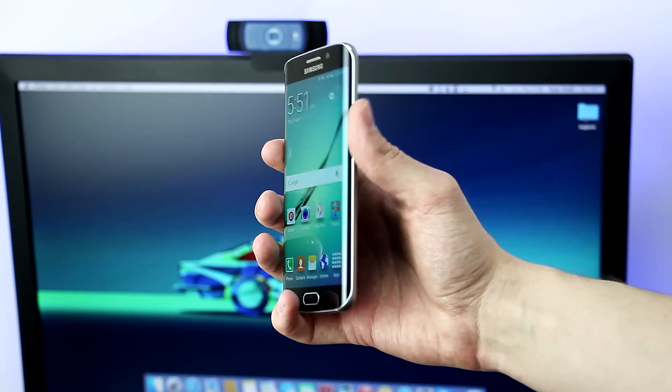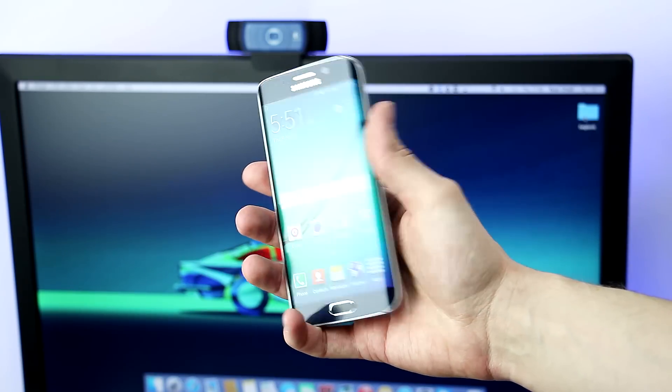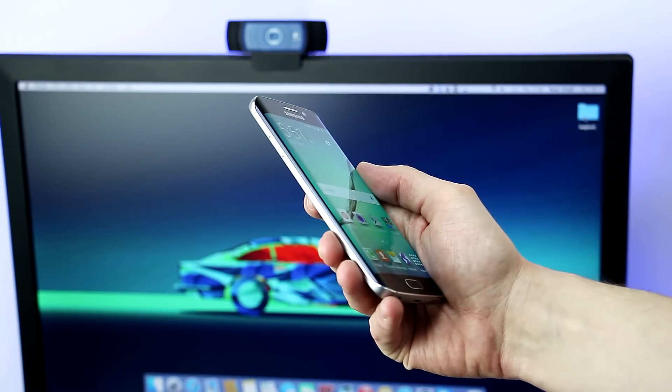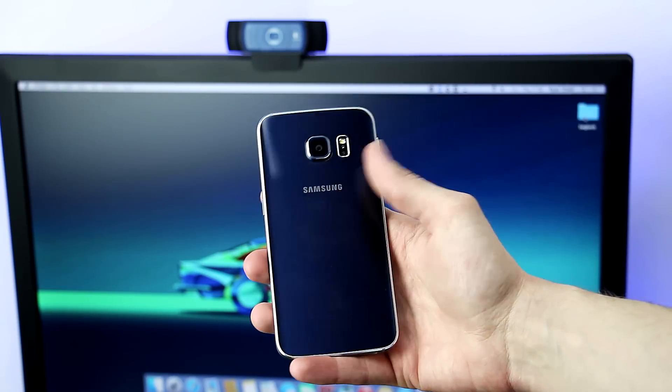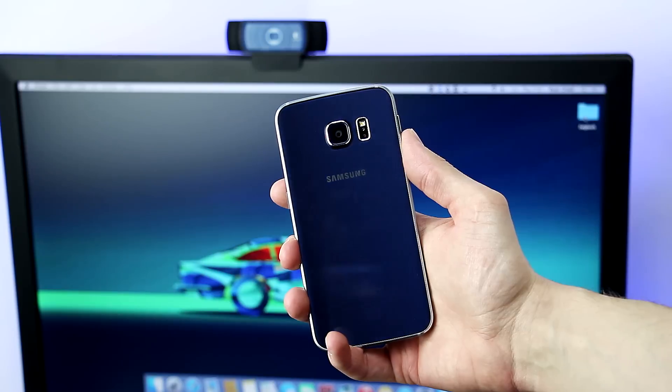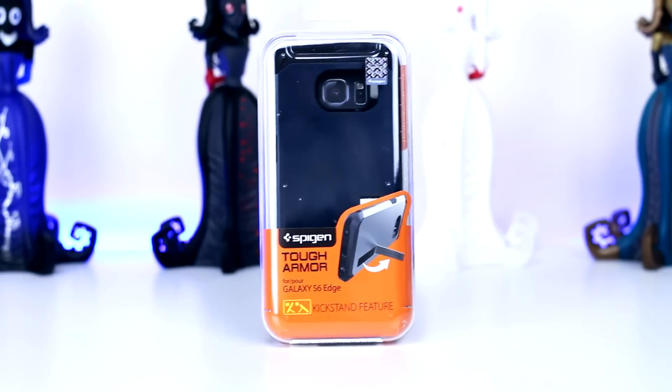The Galaxy S6 Edge is without a doubt one beautiful handset, but with a premium build like this I'm very worried how it will hold out if accidentally dropped. With glass on the front that wraps all the way around to the sides and a glass back panel, one can only assume that the results wouldn't be great. So I've decided to pick up a few cases and today we are going to look at the Tough Armor case from Spigen.